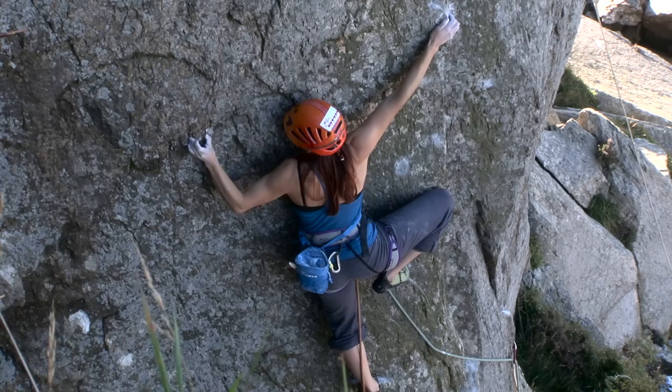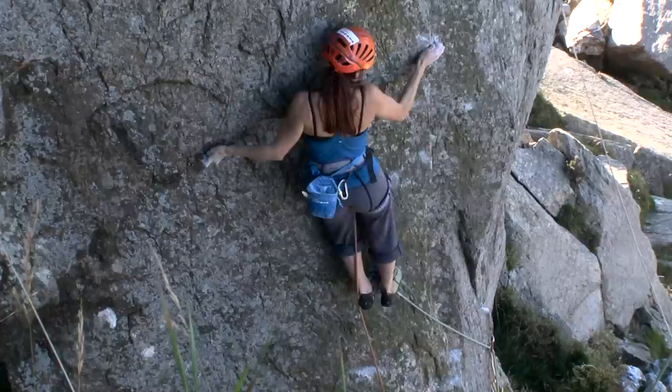You have to make some really, really committing moves. Basically after the first couple of moves, when you fall off you're going to be slamming into the rocks beneath you.